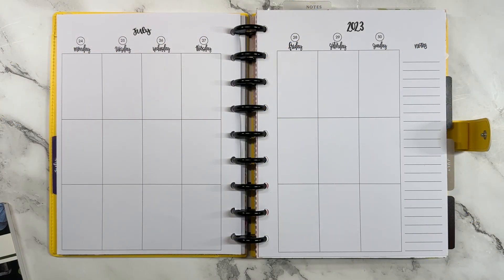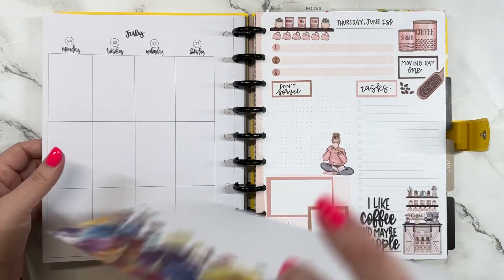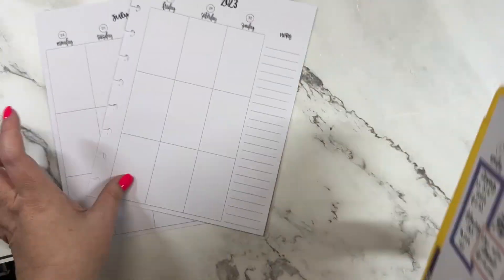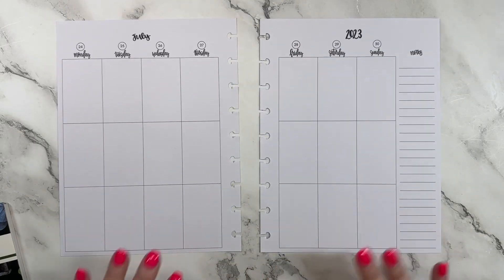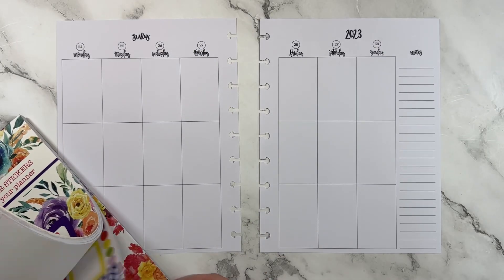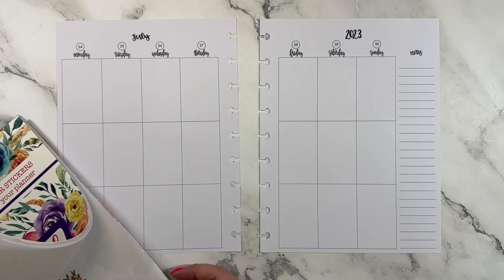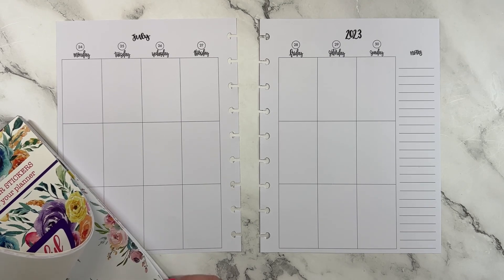Hey guys, it's Heather from Kelva Plan, and today I am planning for the week of July 24th through the 30th in my classic Kelva Plan planner. I'm going to be using our colorful florals book because I really want to have some yellow in my spread this week, and lots of these have yellow.